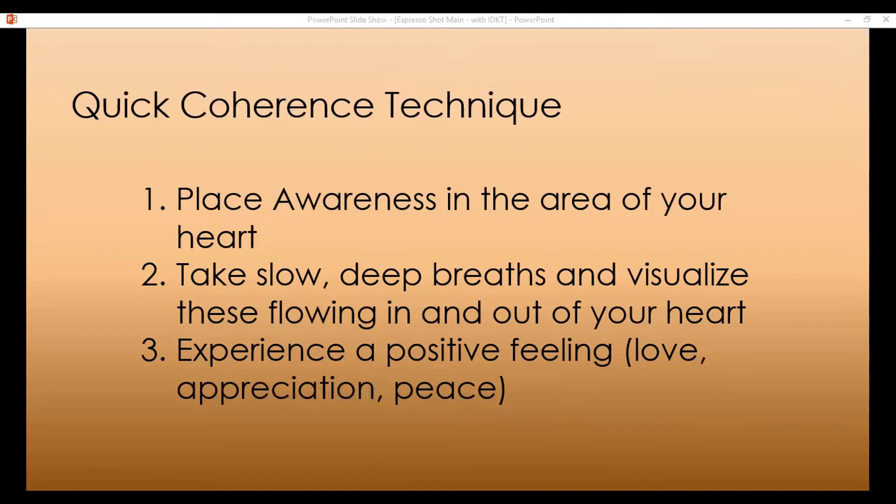Appreciation, gratitude, love, happiness, joy — all those things are like jet fuel to your immune system. By taking this moment for yourself, breathing, visualizing, and experiencing regenerative emotions, you are actually boosting your immune system, allowing more oxygen to flow to your brain, and you're able to think more clearly than you normally would. That is a blessing, a bonus, and a gift for the rest of your day. Slow deep breaths, visualize these flowing in and out of your heart, breathing a little slower, a little gentler than you normally would.